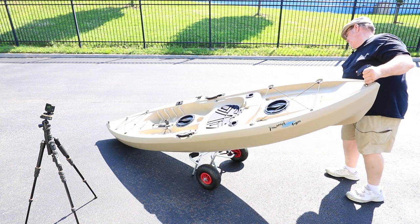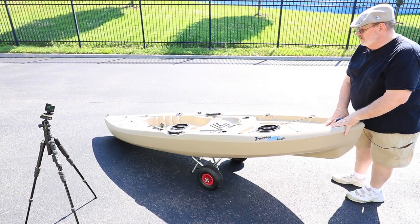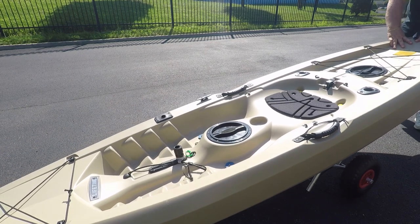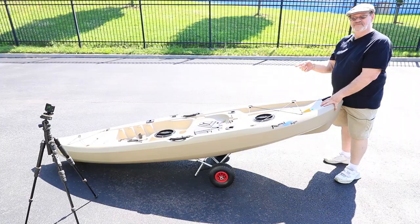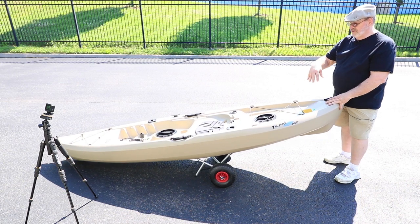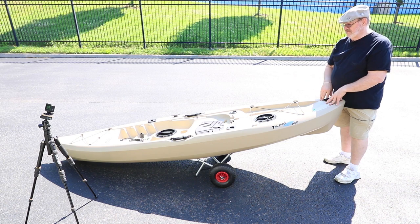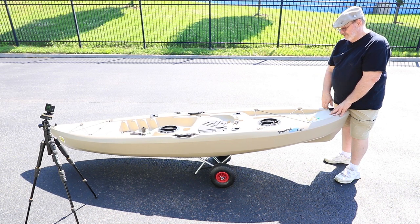I want the wheels a little bit further forward. I usually try to put my dolly wheels about center, which is about where the seat is — that's where I want the best balance. I can test and see how the lift is, move it around like this. I don't want too much weight on that end because that's going to make it really difficult to pull down to the lake. You want a good balance here. By the time I get all the gear in, most of it's going to be in the back end, so it'll be a little heavier on that end.